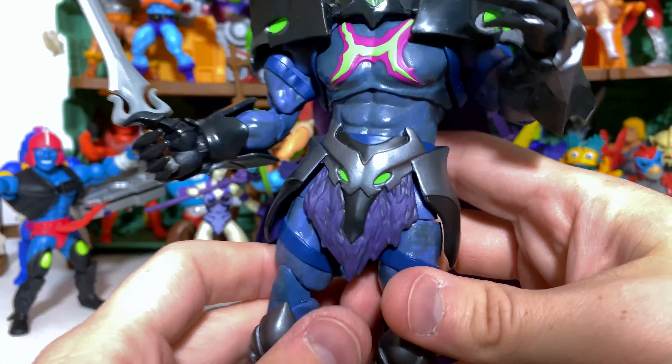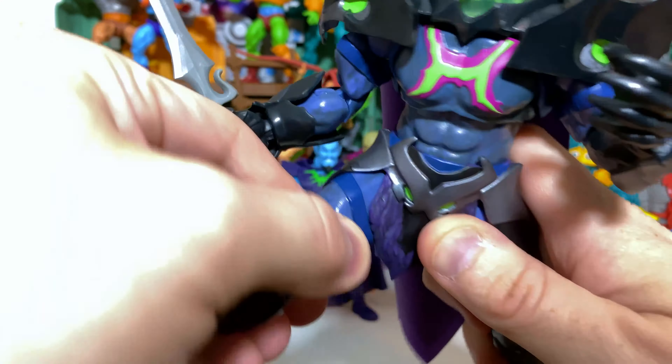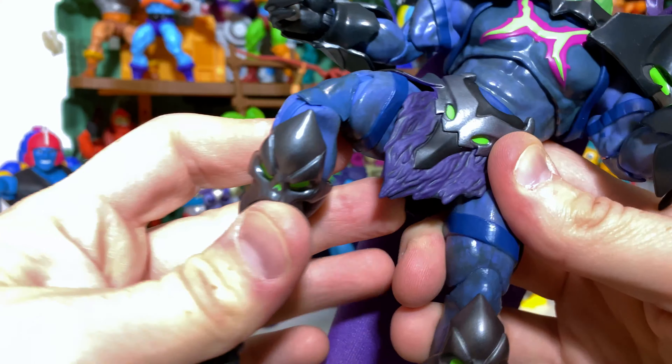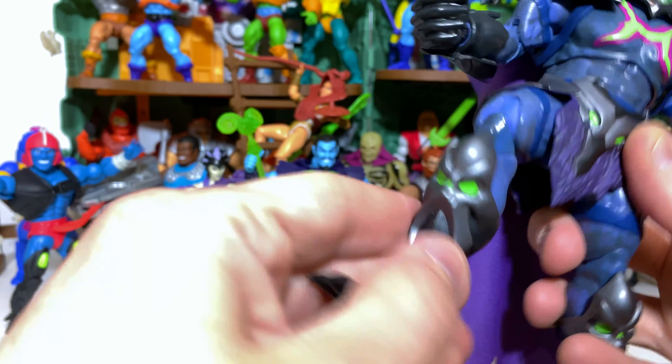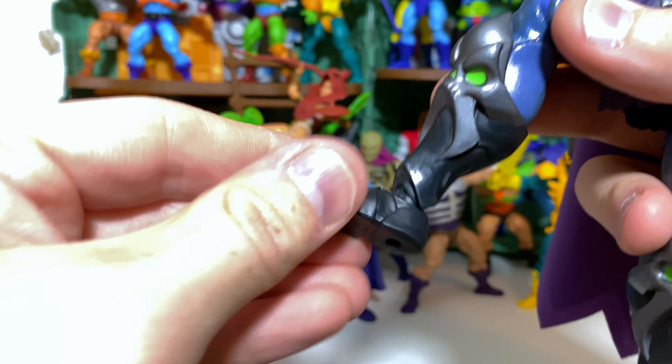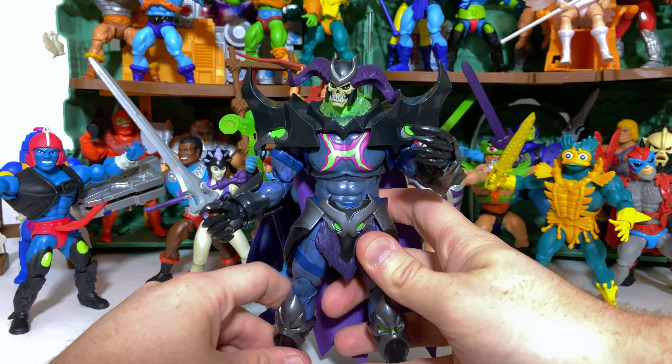Below the waist we do have lots of good articulation. We have a swivel there and we are able to take the leg way up — the loincloth really doesn't bother it too much, and because it's so flexible it can go as high up as you can possibly get. We get a double jointed knee which works very well. We even get a boot swivel and a ball joint and ankle rocker system.